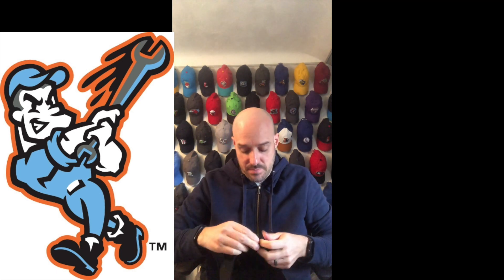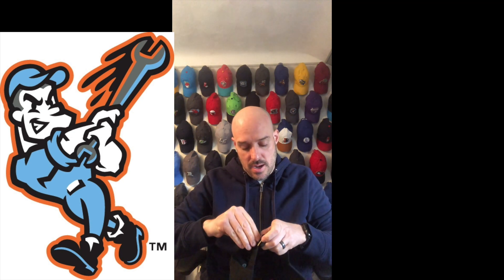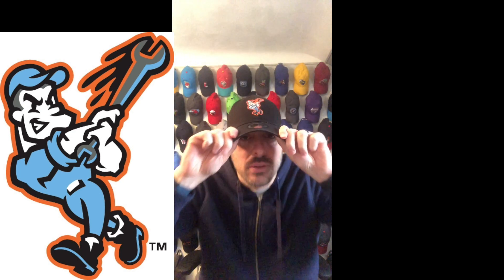Got it too tight at first, but this was actually done perfectly — I was surprised. Look at that. The buckle is right in the middle; I prefer it on the side, but that's just preference. What do you guys think of that one?